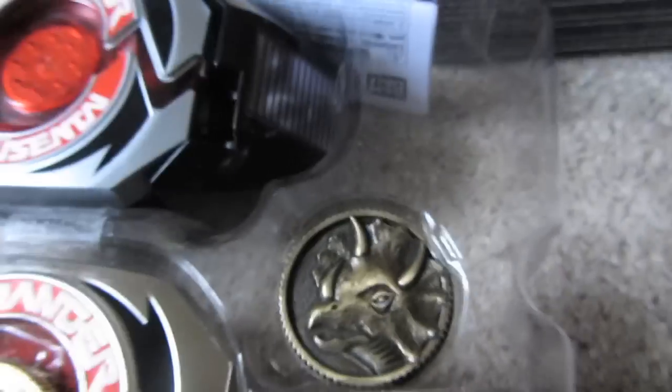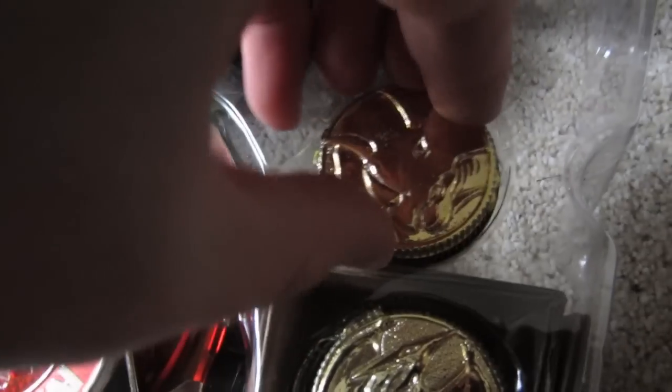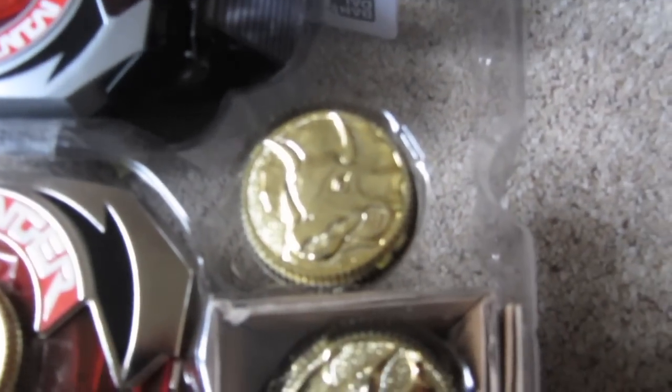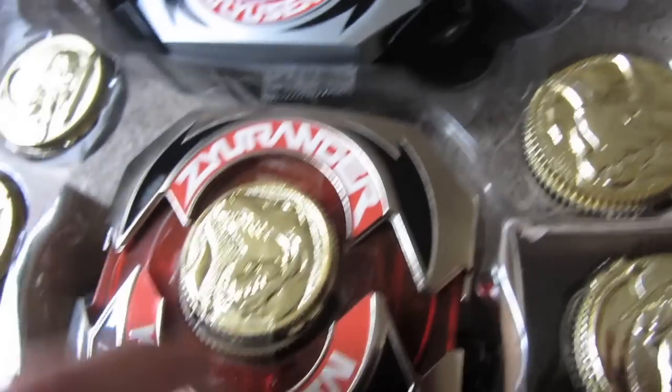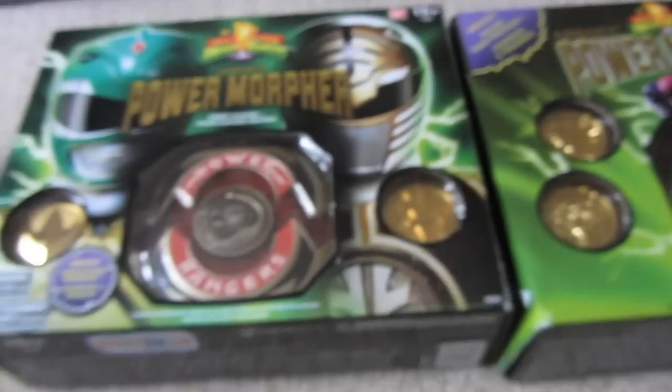They actually fit quite well in — and they do, there we go, you hear that click? Such a nice little click. I've had to take this one down a bit — I know that's not very good because you're supposed to look after your props — but I take the dinosaur in place otherwise it will just wiggle about. So yeah, that's my Zyuranger morpher and I keep my dino coins in that.